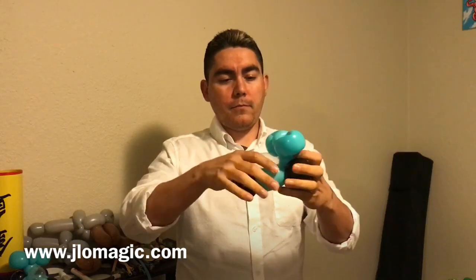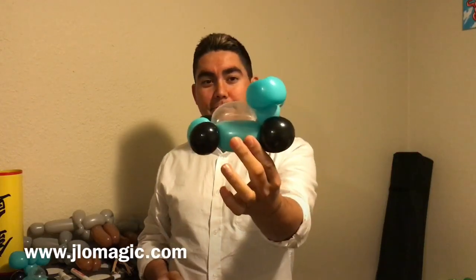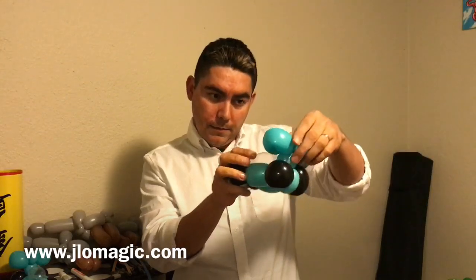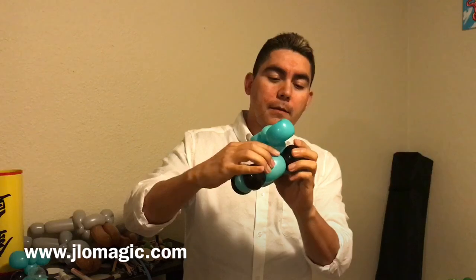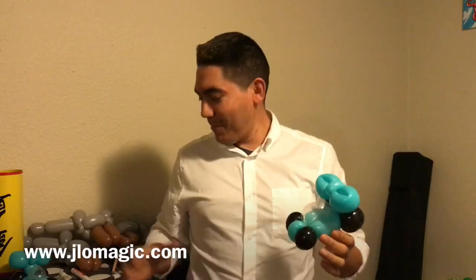Now it just becomes aesthetics — moving the balloon around to put it in order and make sure it looks good. That back area, the spoiler, is almost like making a bow — kind of silly the way some of these things end up looking, but they work! That's the fun thing about balloons. I'm just going to mess with it a little bit to make sure it looks good, and otherwise we are done. Thank you very much for watching.